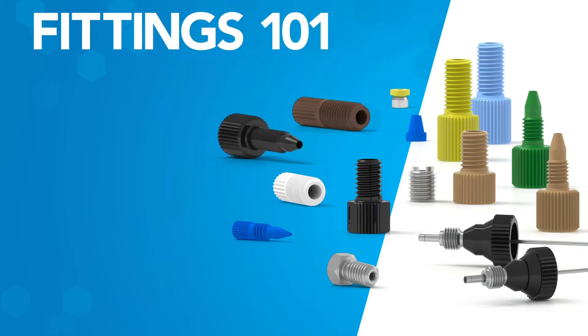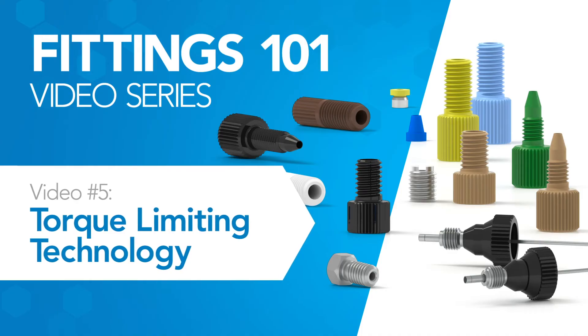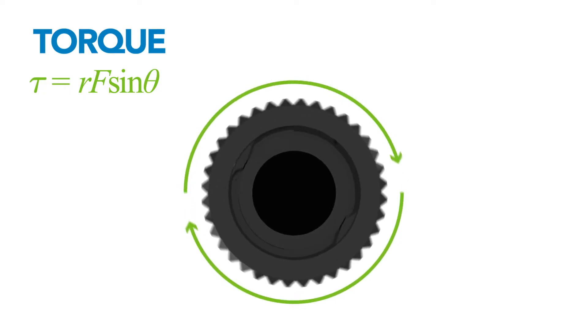Welcome to part 5 of the Fittings 101 video series. In this video, we will review torque limiting technology in fittings. Torque is the measurement of a turning or twisting force, such as the force necessary to turn the head of a fitting.